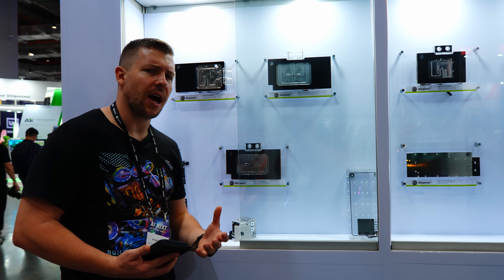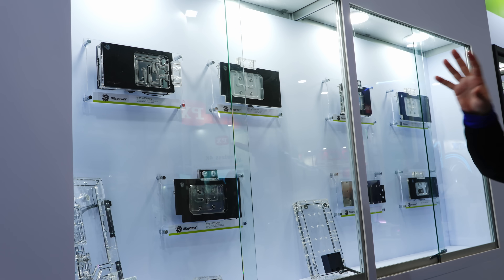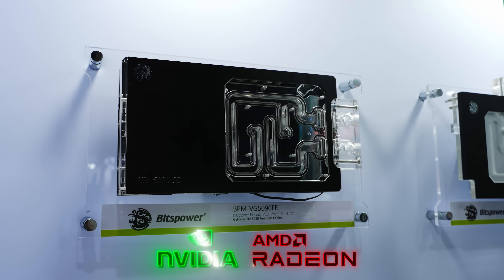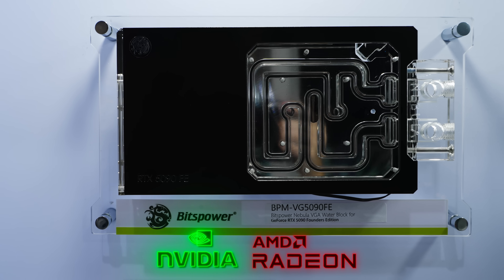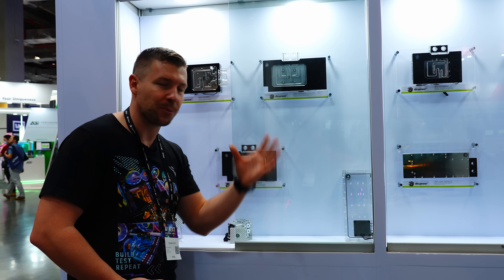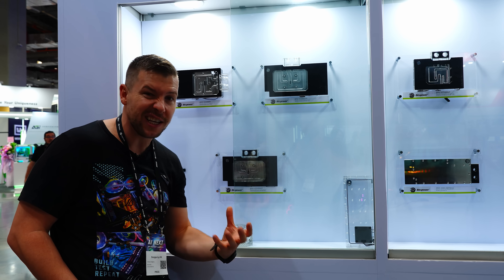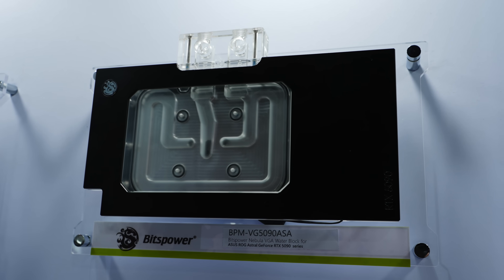With the new lineup of 5000 series cards and even AMD cards on the market, it is very hard to get a GPU block to begin with. But now BitsPower has released their full lineup of 5000 series GPU water blocks and AMD Radeon water blocks. Here we have a 5090 FE, a water block for the Astral, the Tough water block, and the Gaming Trio and Supreme. All face plates on the water blocks are completely removable, so if you don't want the black design, you can have a completely clear acrylic design — or leave the black for a clean look.